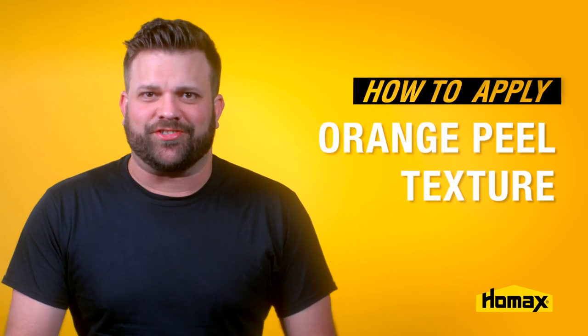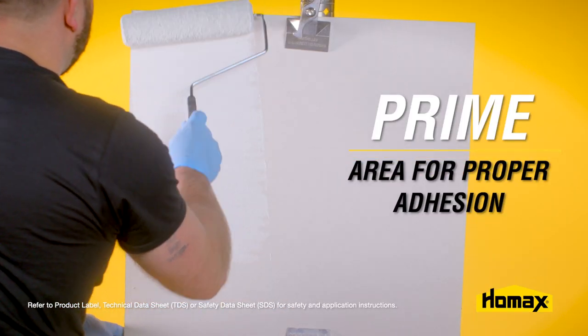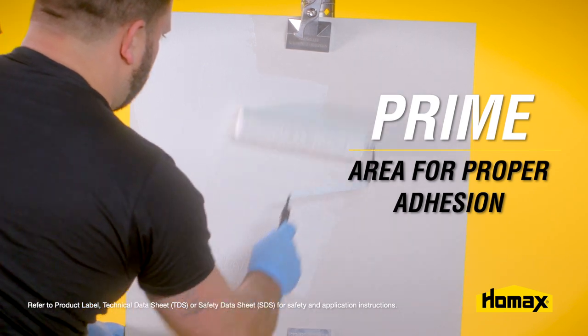This is how you apply an orange peel texture. First, you want to prime the area to be textured to allow for proper adhesion.